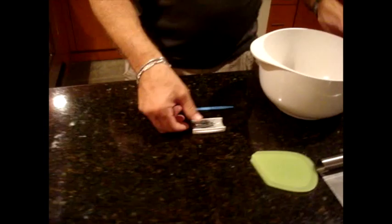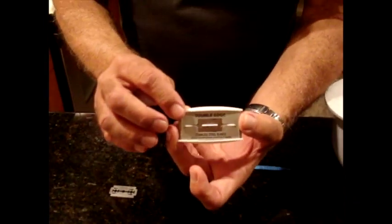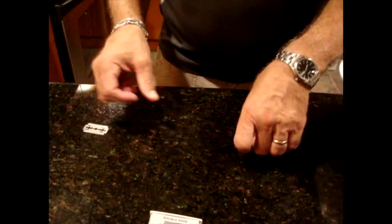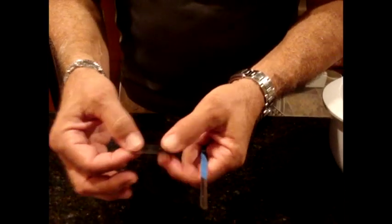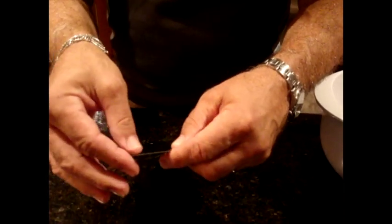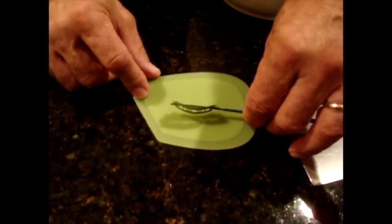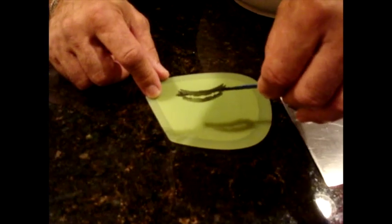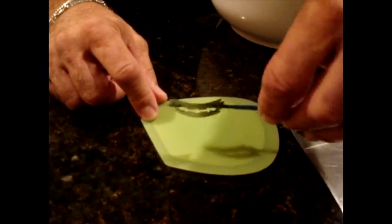For scoring the baguettes, I use standard double-edged razor blades available in most supermarkets or pharmacies. I use a homemade lame — when we moved to Florida, I lost my lame in transition. This is an example of how you take a double-edged razor blade and put it on a lame — you want a C-curve. If you do it carefully and you're not too drunk, you probably won't cut yourself. I don't think I've ever cut myself putting a blade on or off the lame holder.